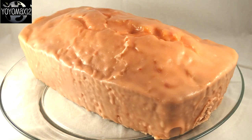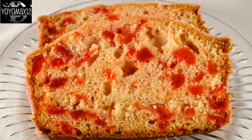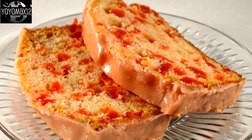Now, even though this is called cherry bread, it is really more of a cherry cake — but it is a good one. Be sure to use that glaze because it really does make this cake better.